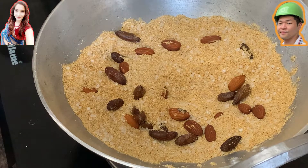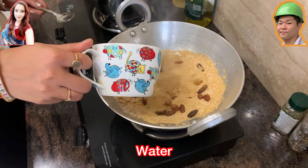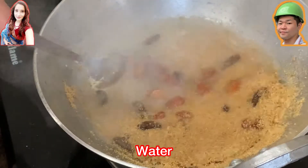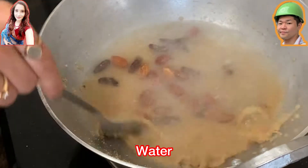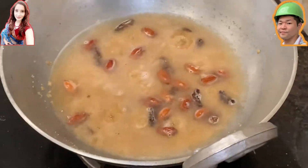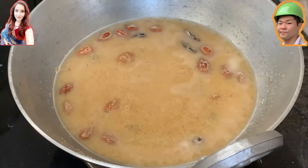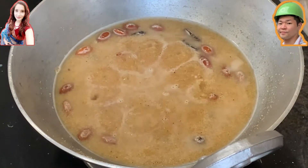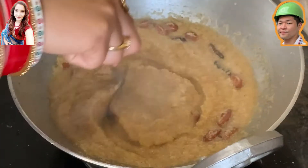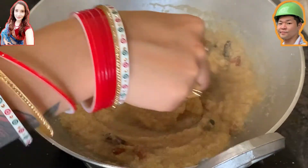Now you're going to finally add water. The suji is going to soak up quite a lot of water, so be ready to add quite a bit. It's better to add hot water rather than cold water, because the pan is quite heated and you don't want to cool it down. After adding the water, keep it for a while — in the beginning it will look watery, but little by little the suji will absorb all the water.